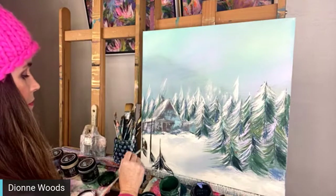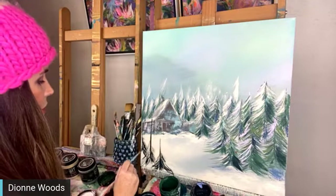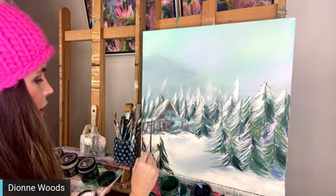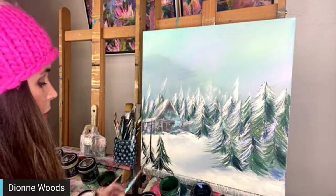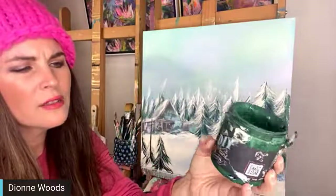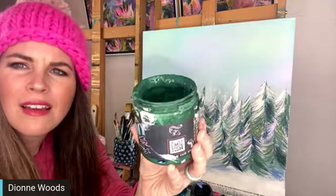Monica Mercer is on here tonight - she says she loves the winter scene and has been practicing trees tonight! Sweet girl. Christine Adler asks what brand that emerald green is - it's DIY paint. This is Monet's Garden, one of the colors I got to help create last year. This is all I use on my furniture and I like using it for the backgrounds of my paintings.